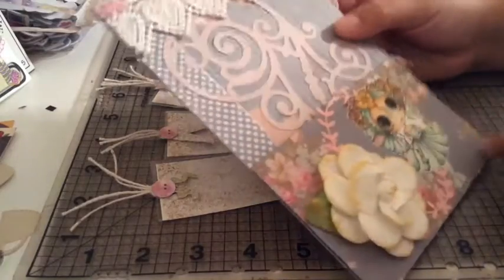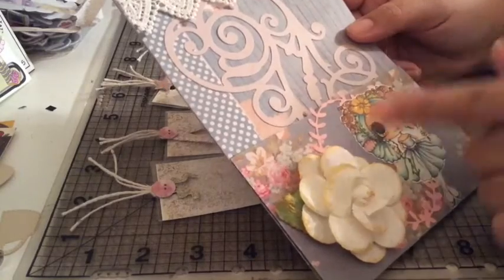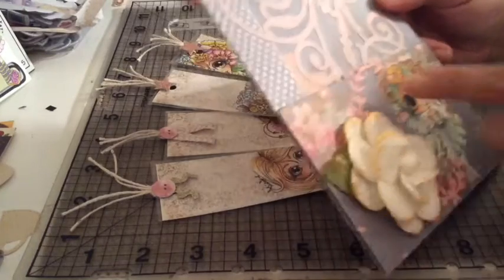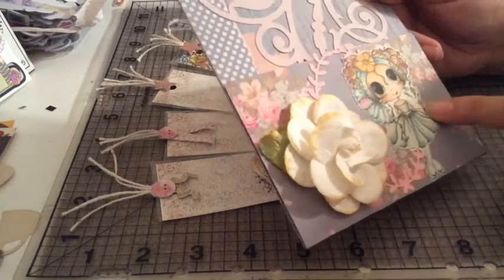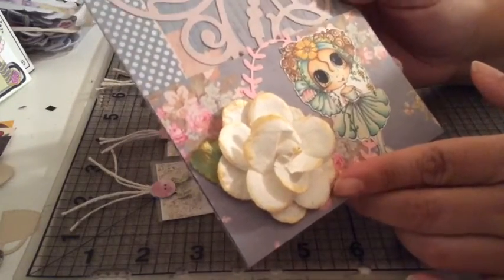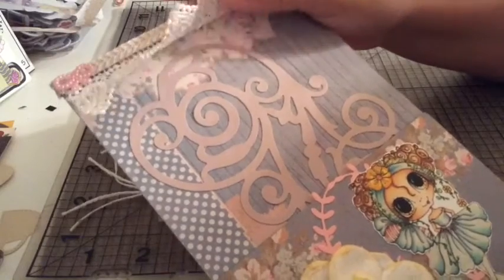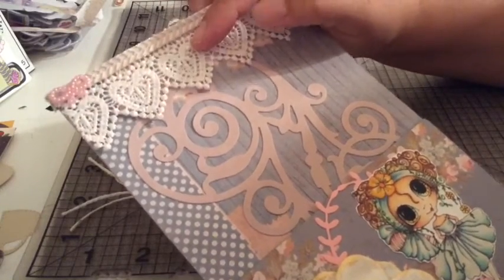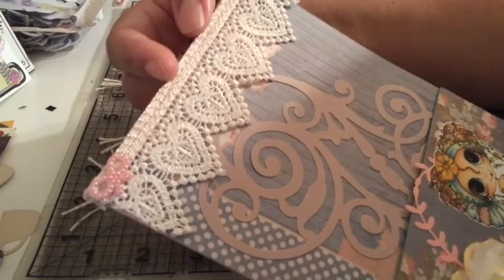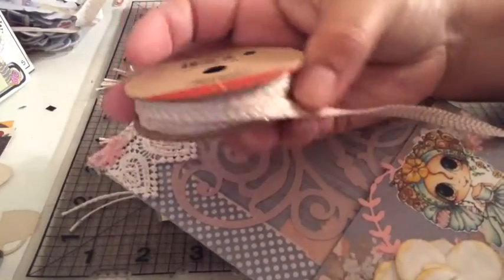Let me tell you a little bit about my creation. This is a Spellbinders die, and this is a Simon Says die — the one underneath the flower. This flower I got at the dollar-fifty bin from Michael's. This ribbon with the hearts I got at Hobby Lobby. The ribbon on top is gold and pink — I got that one at Target in the dollar bin, and I love it.